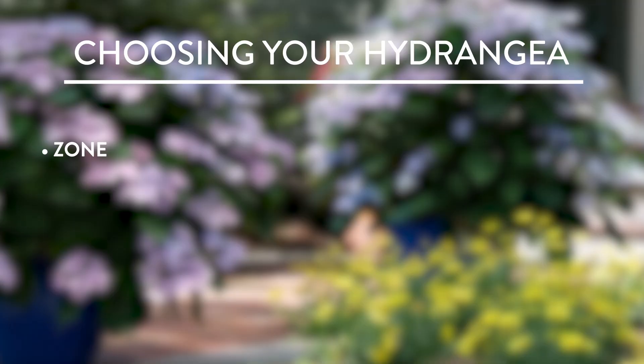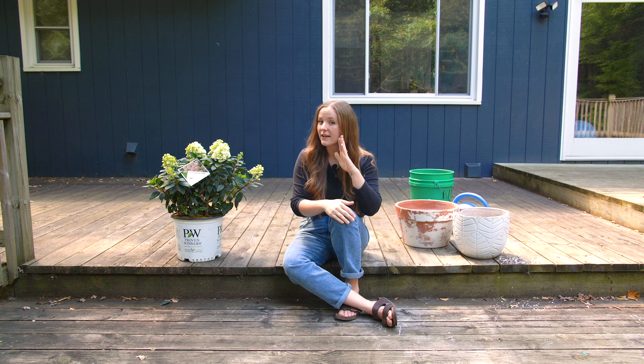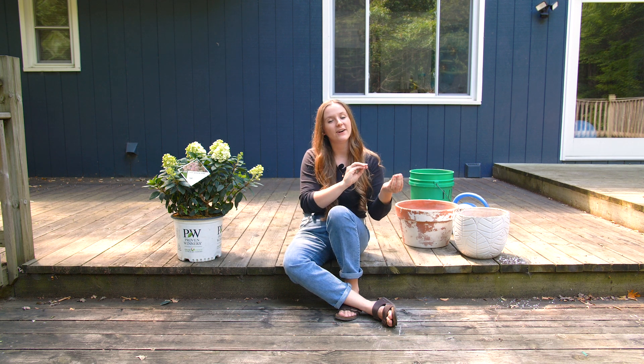Let's start with zone. You're going to want to make sure that your plant is at least two zones hardier than the zone that you're gardening in. So if you are a zone six gardener, you're going to want a hydrangea that's hardy down to zone four — that will make absolutely 100% sure that it's not going to get blasted by wintertime. You can get away with just one zone colder than your zone, but to be safe, go with two zones.